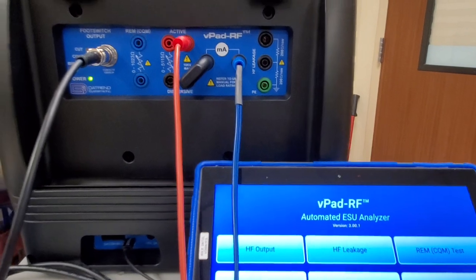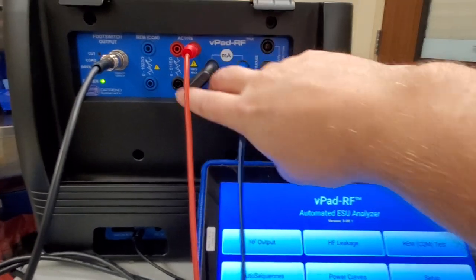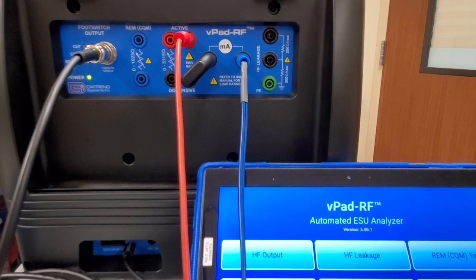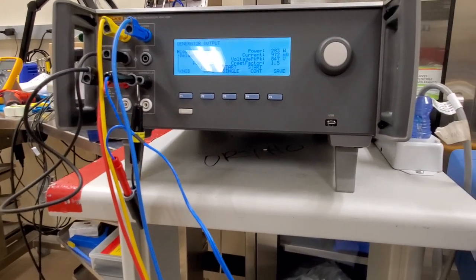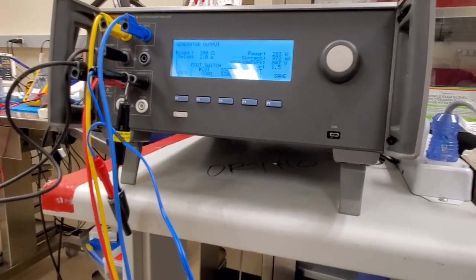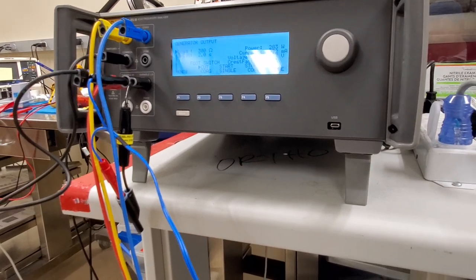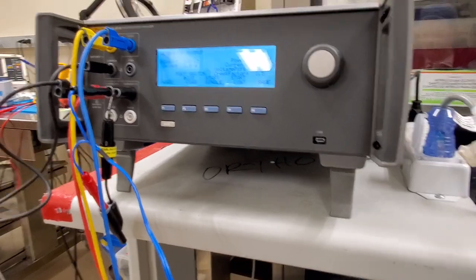Daytrend, you guys really dropped the ball. Your interface is somewhat reasonable, although you could do a better explanation with the color coordination. During the test you've got to move these jumpers around - it's a complete pain. On the new Fluke, look at all those wires. I need all those wires connected just to do a simple monopolar output test. Are you going to memorize where all those connections go every single time if you do these once a month or once every two months? I don't think so.